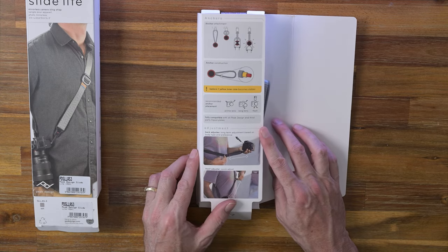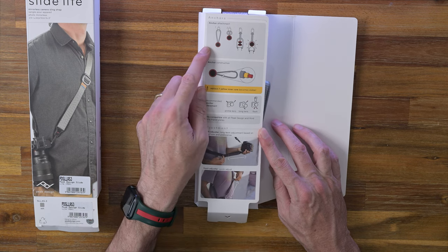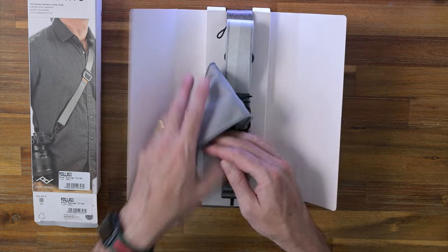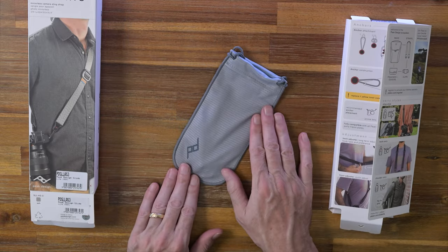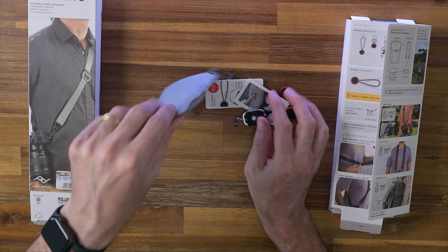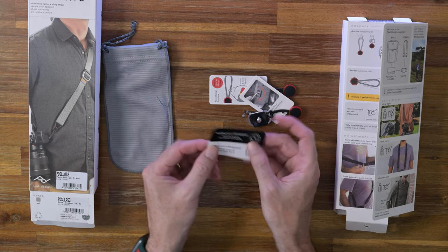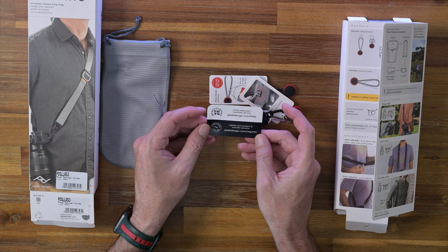There's some more information on the back here as well — how you use it, anchor attachments, anchor instructions. Open this up. There's a little pouch here. What have we got in this pouch? There's something else in here. So what have we got here? What does this say — the online resources card.